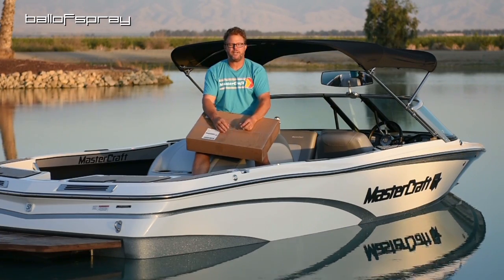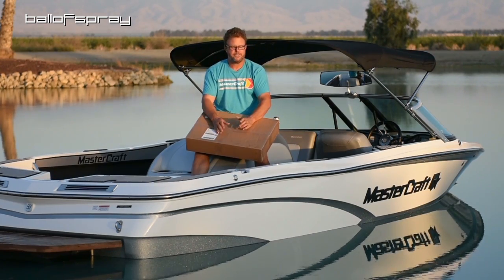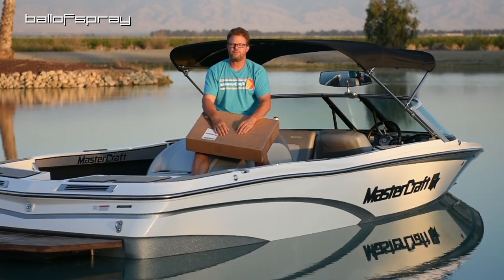Hey Ballers, it's Horton here, and I am sitting in Bruce, the Great White Pro Star, as named by my niece Kate, because she looks like a great white shark, so we're having some fun with that.